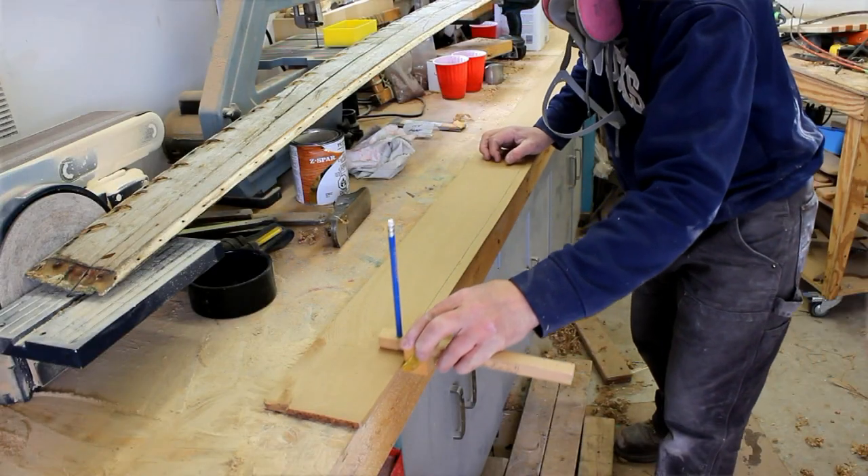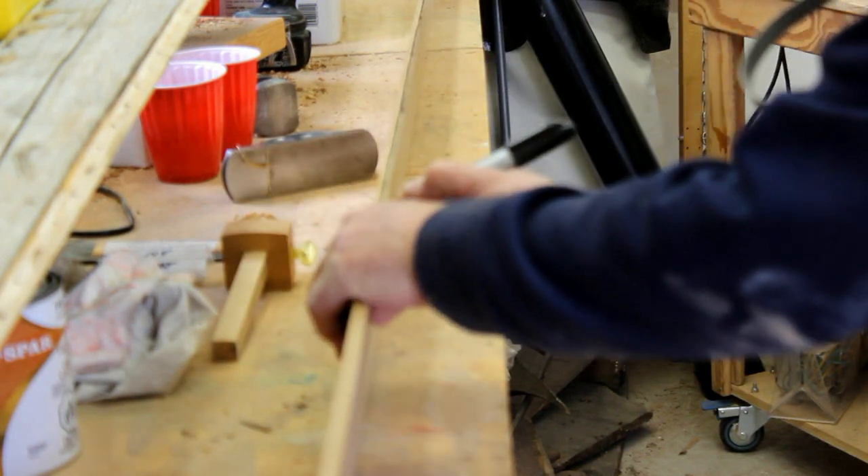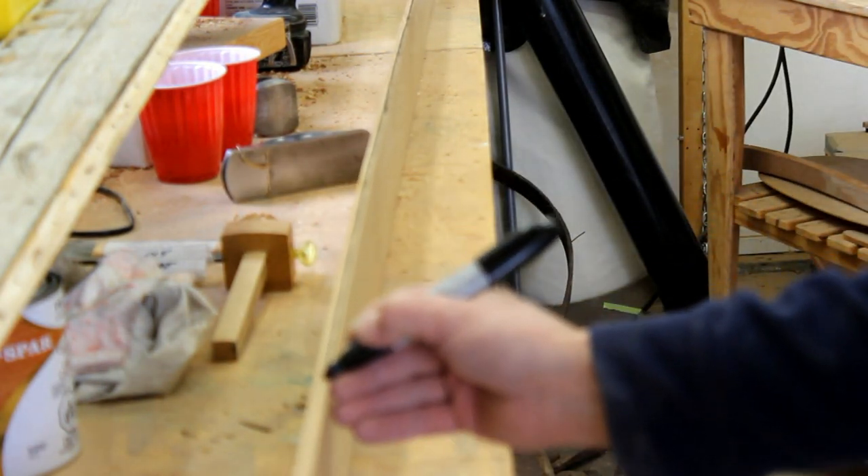With my marking gauge set to three-quarters of an inch, I can mark the bevel. It's nice to mark the edge with a black felt-tip mark just so that you don't over-bevel.